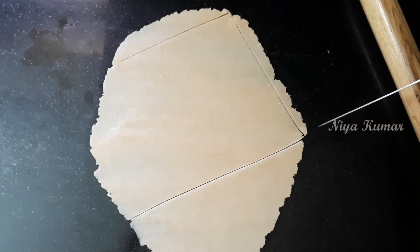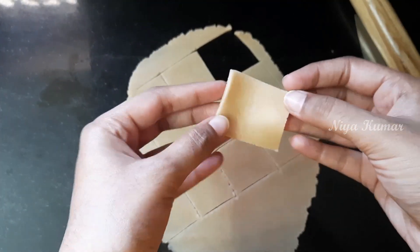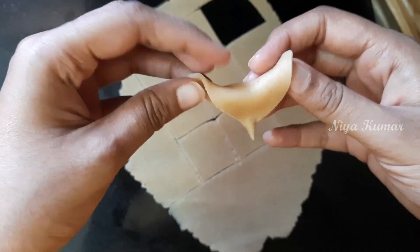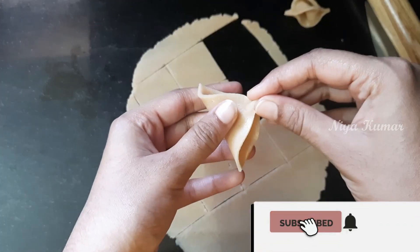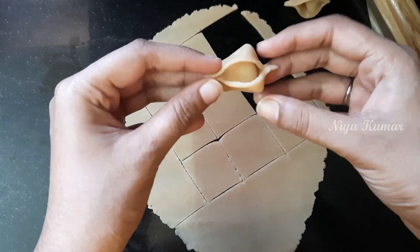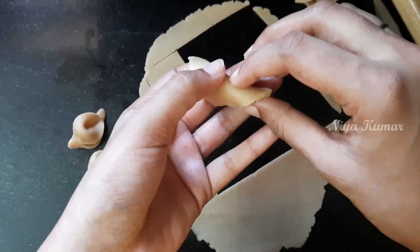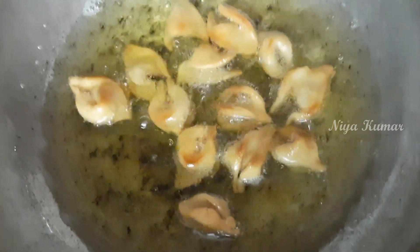Next we will make cornulis. Roll the dough and cut it into small cubes. Now join the corners of the cubes as shown in the video. Fry them till golden brown.